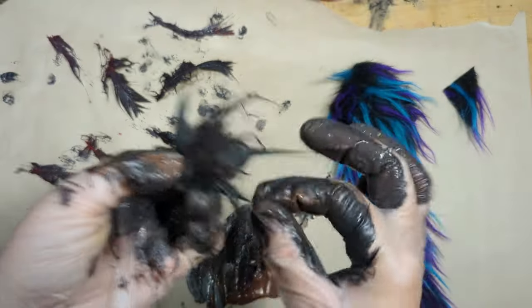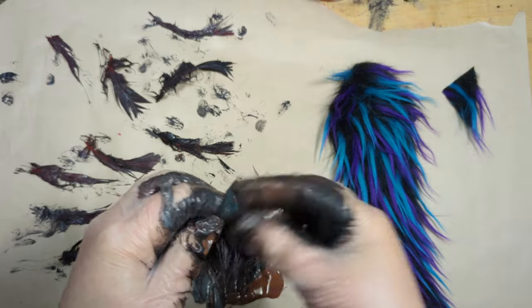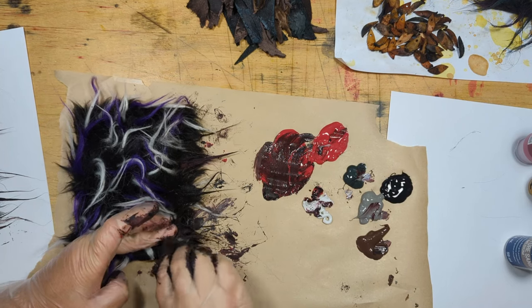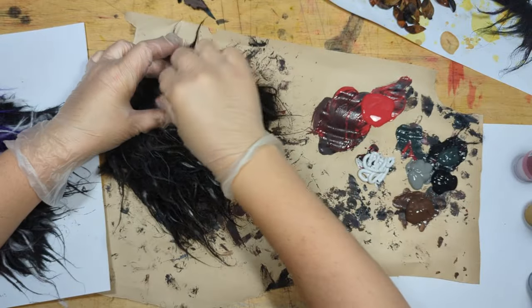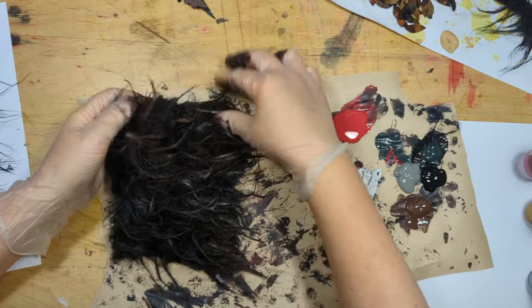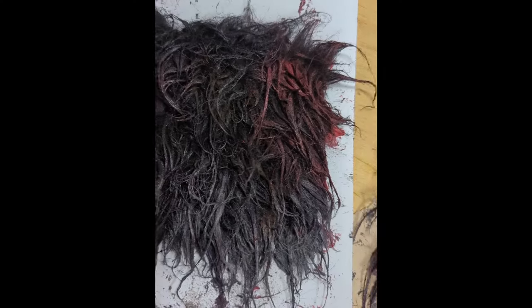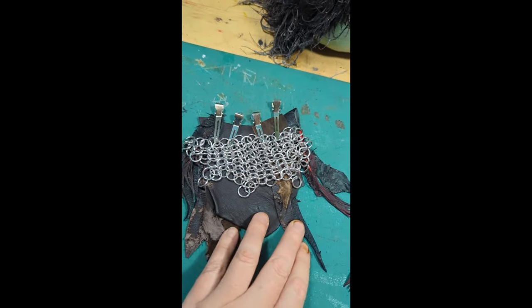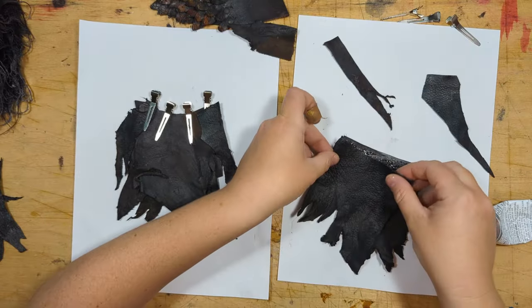This is some faux fur I had left over from another project. I'm dirtying it up to see if it's going to work for orc hair. I'm really liking the way it's looking, but I've decided it's better if I glue it to his head first before I weather it so I can pull it into shape. These are going to be his hip pads and I'm obviously not going to use them purple because that would be insane. I'm coloring different parts of the faux fur with different colors just to make it look really weathered, and I intentionally used the texture sand at the very bottom so it looked like he'd been walking through mud.